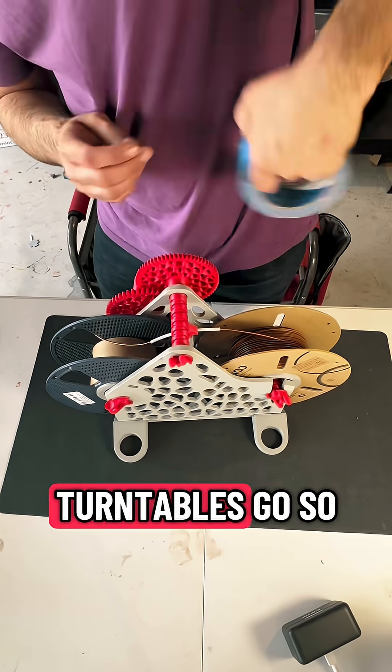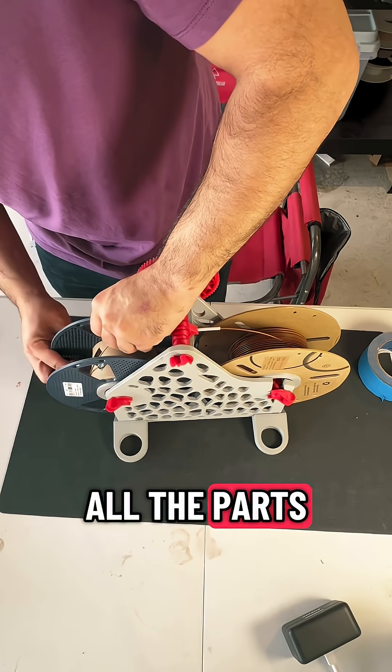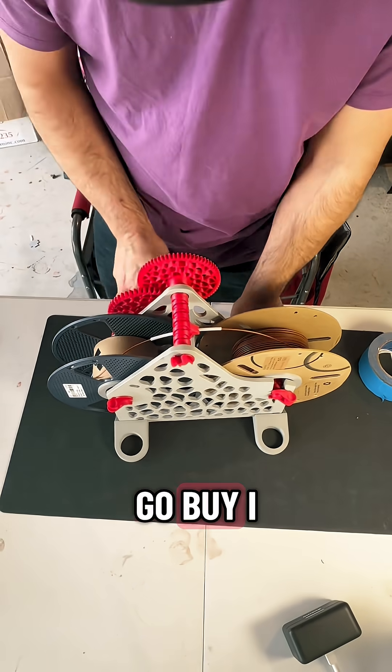DJ scratching turntables goes so well with time-lapse videos. All the parts are 3D printed — there's nothing extra you need to go buy.